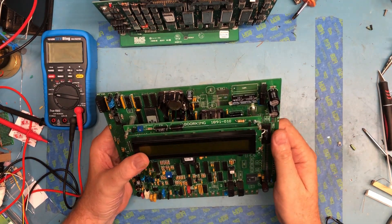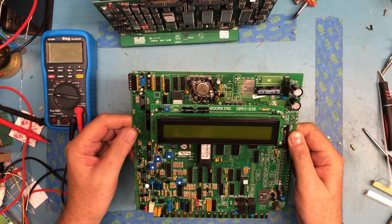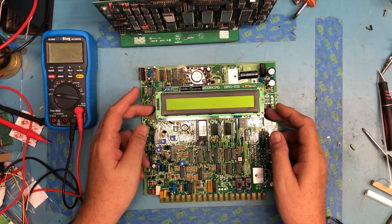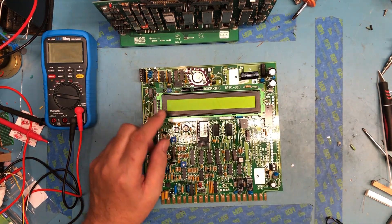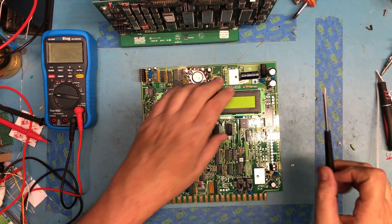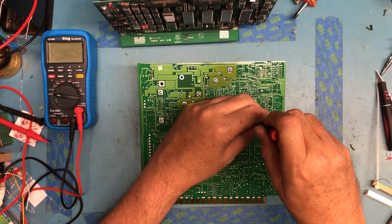This came out of a box of junk PCBs and looked like a great candidate for some parts recovery, especially this gorgeous large LCD up here. I don't know if it's a single line or dual line, but it was a shame to see it in the trash, so I'm going to go ahead and begin some disassembly here.